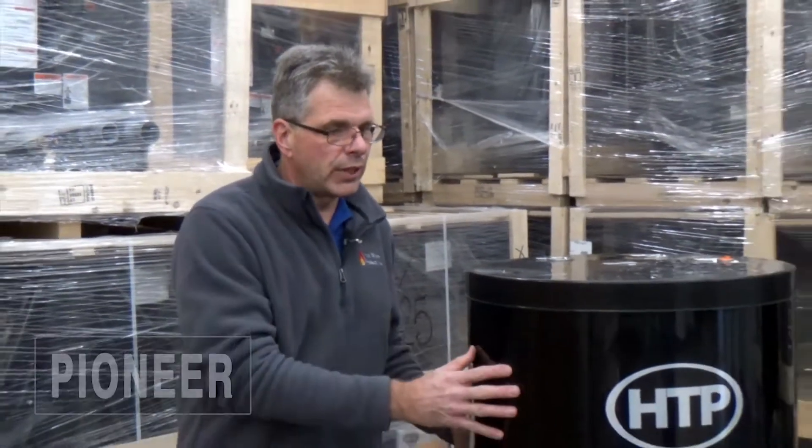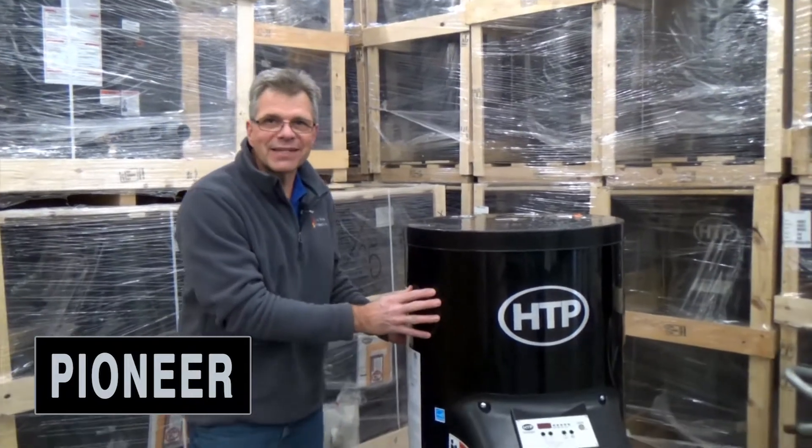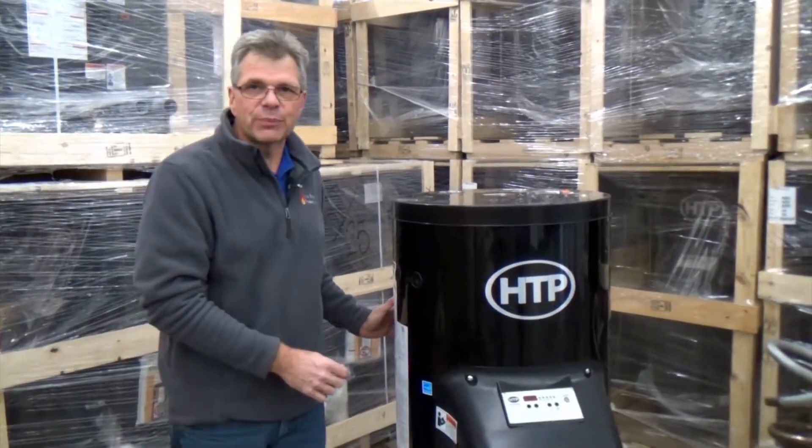Hello, my name is Jerry. I'm with Hot Water Products, and we're here today to talk about the Pioneer Boiler. The Pioneer is a high-mass, high-efficiency boiler from Heat Transfer Products.